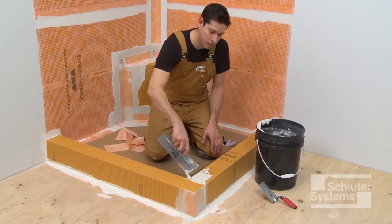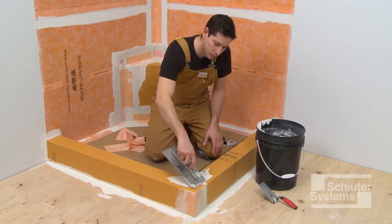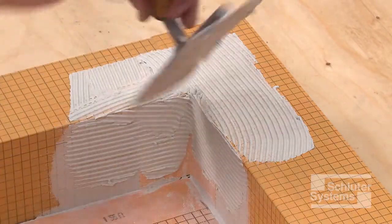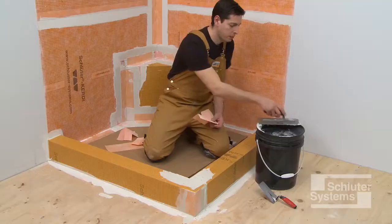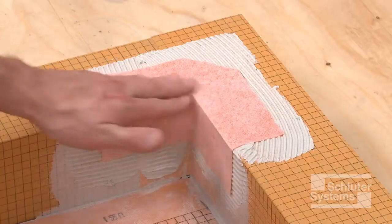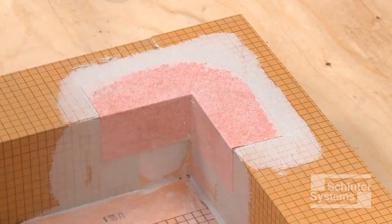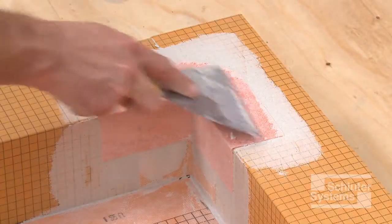Install a KERDI-KERIC preformed outside corner at the top of the inside corner where the two curbs meet. Apply unmodified thin-set mortar to the area where the KERDI-KERIC corner is to be installed, and embed it using the flat side of the trowel or a drywall finishing knife. Holding one side of the corner in place while embedding the other side in the mortar helps keep corner installation simple and easy.